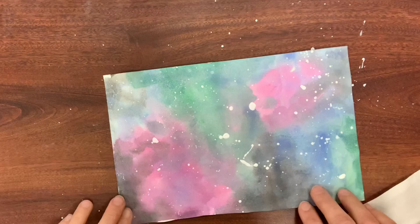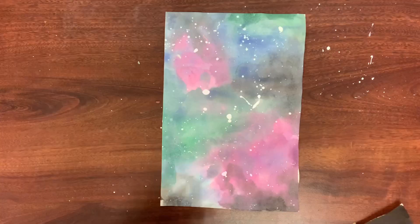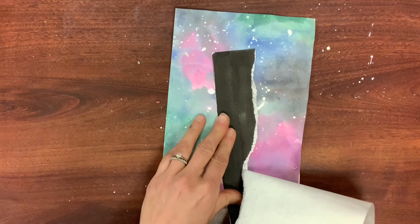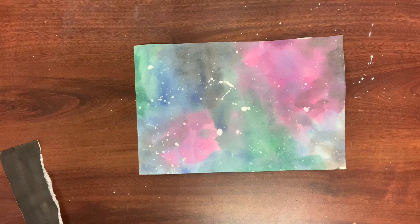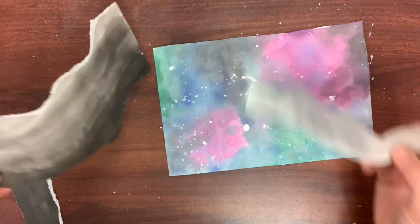Next, decide if you want your landscape to be horizontal or vertical — there's really no right or wrong answer; it depends on what you're going for and how your paper turned out. Then it's time for the scary part: tear your paper to create your landscape. I tore my black paper first, and that's a mistake — a teacher fail. With collage, you want to start from back to front. Atmospheric perspective is what we're learning about today — an artist's way of tricking a viewer into seeing depth.